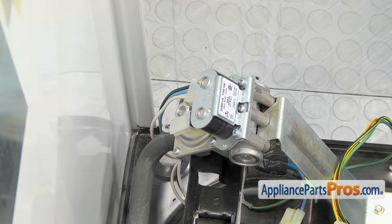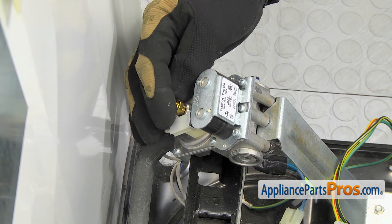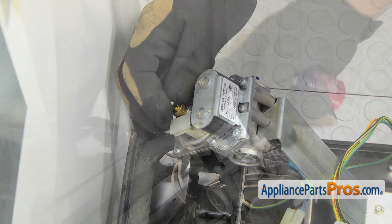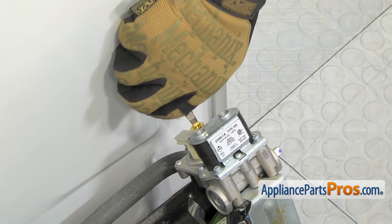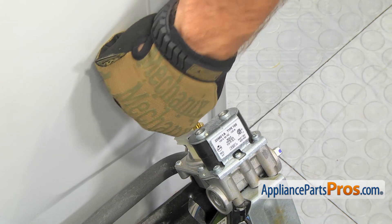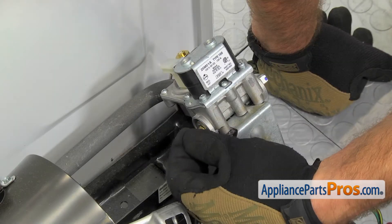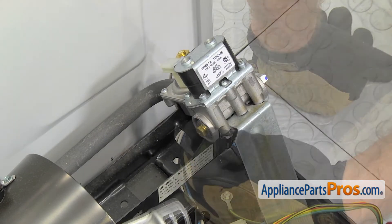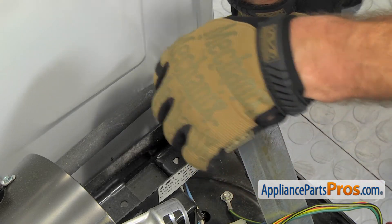Now we can put in the natural gas limiter. All we have to do is set it down on top of the valve and get it started. Once you have the limiter all the way down, we can reach in with our flathead screwdriver and tighten it down. Once you have that tightened down, we can put in the natural gas orifice. Same as when we took it off, we're just going to screw it in with our fingers and then use that 3-inch wrench again to tighten it down.